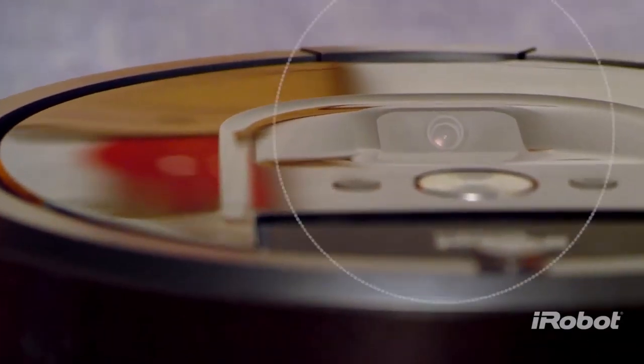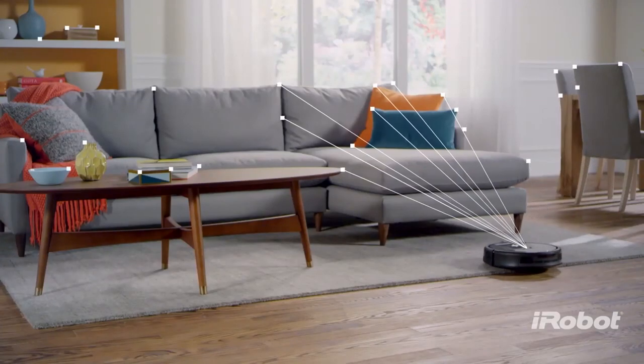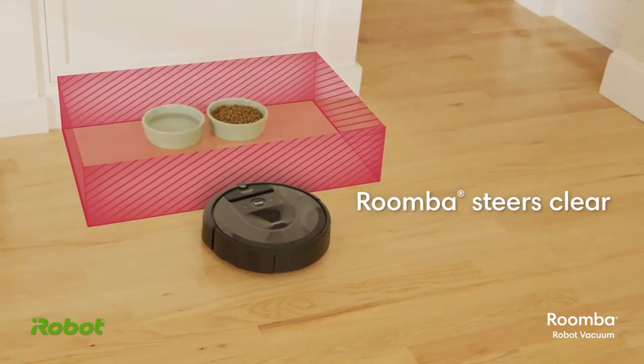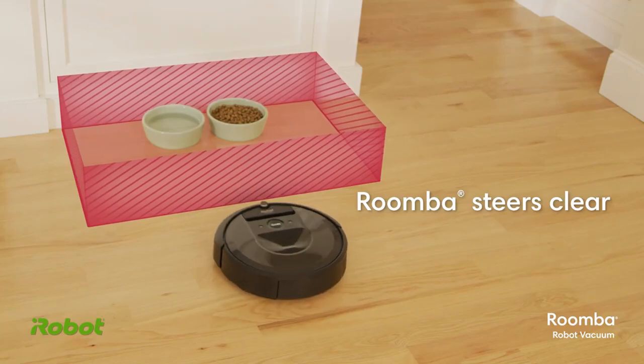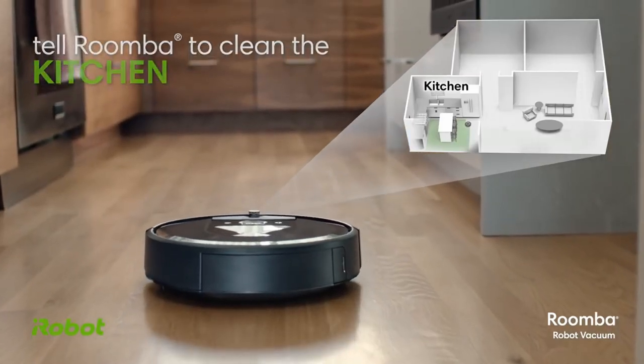The 980 has iAdapt 2.0 navigation that can draw maps but can't save them. So consumers won't have access to containment features like keep-out zones or no-go zones, and there's no selective room cleaning. Only the Roomba S9 and i7 will have those features.